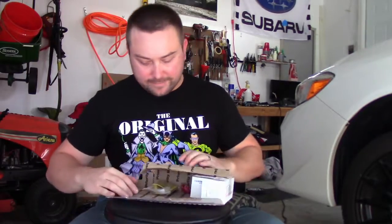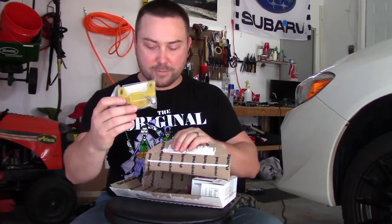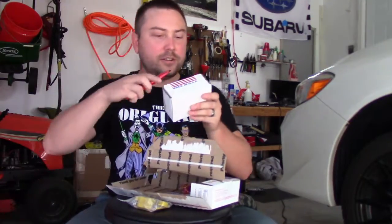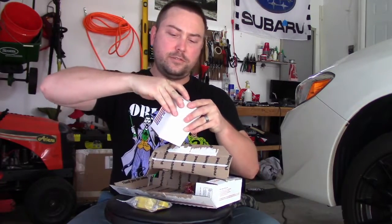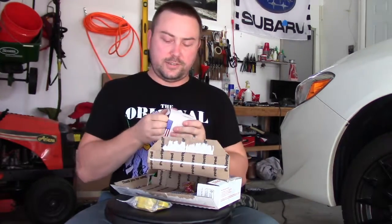So what's in the box? Looks like we got a shift stop from Carp Boy. And in here, this should be Carp Boy's short shift kit for the 2015 Plus WRXs.